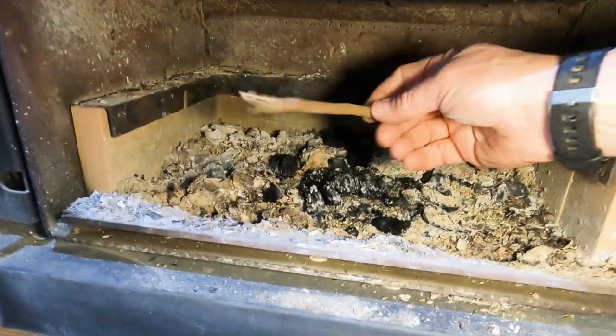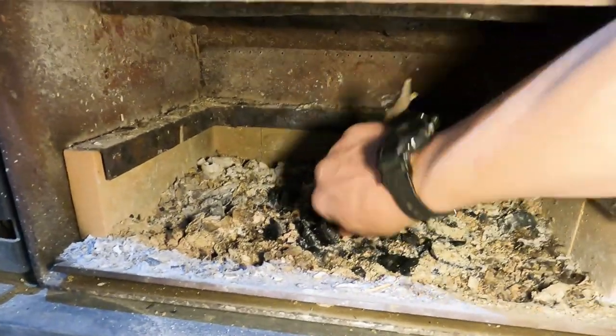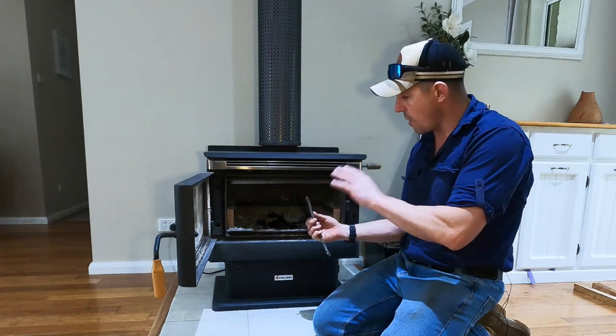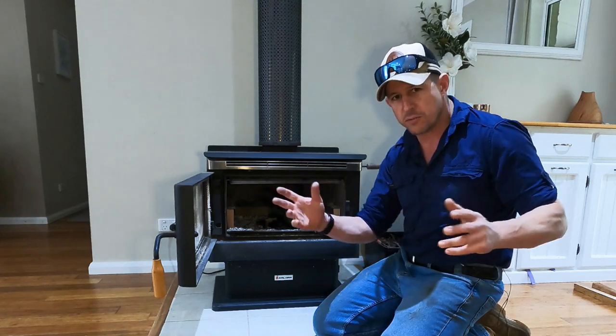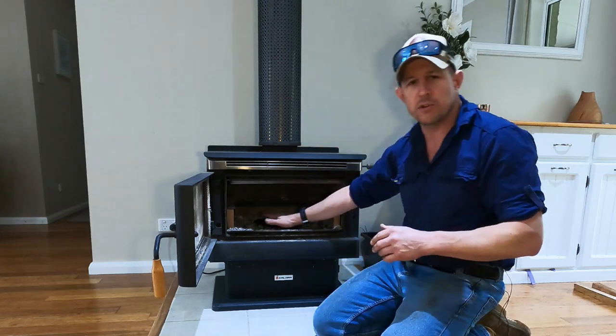I was measuring this with a stick — I just put the stick down through the ash and it's about 50 mil. This is more ash than I would normally let it build up to, but I let it go about another week for demonstration purposes. It's starting to get too full.